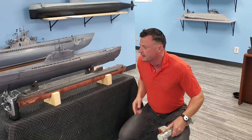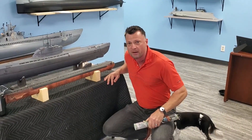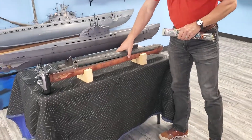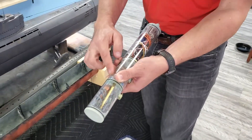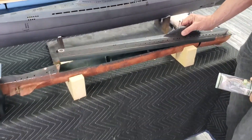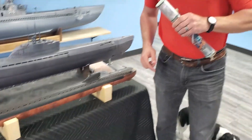Hey everyone, it's Bob Martin the RC sub guy with NautilusDryDocs.com. I want to show you how we're going to tackle a problem with this beautiful 1:96 scale Russian November class submarine. The cylinder we have for it is too small — it was designed for a much smaller boat, specifically the Revell Type 7 U-boat kit. Putting this cylinder inside means we're losing a lot of potential room for the ballast tank, and right now it's only about a four-inch tank — really not enough to get this to a proper surfaced waterline. The November class boats actually have quite a bit of reserve buoyancy and that waterline gets all the way up to where that black line is.